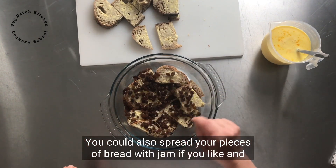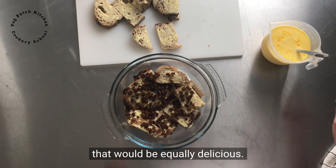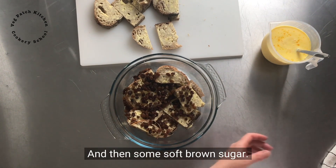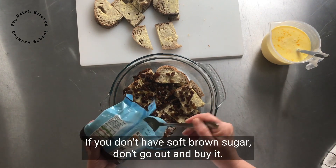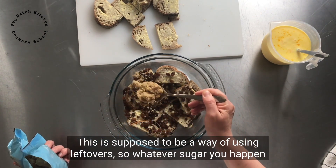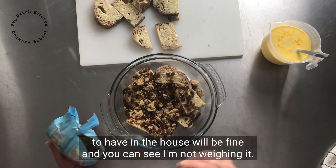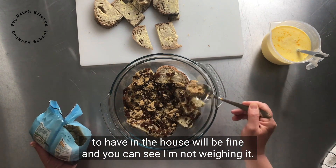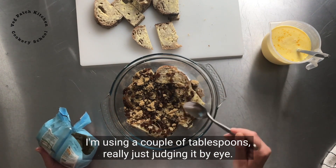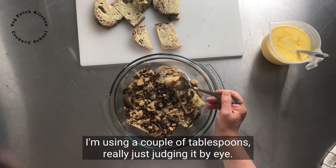You could also spread your pieces of bread with jam if you liked — that would be equally delicious. And then some soft brown sugar. If you don't have soft brown sugar, don't go out and buy it. This is supposed to be a way of using leftovers, so whatever sugar you happen to have in the house will be fine. You can see I'm not weighing it — I'm using a couple of tablespoons, really just judging it by eye.